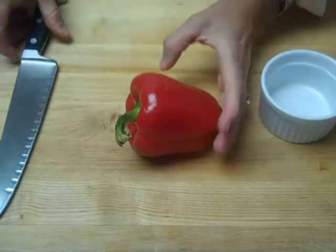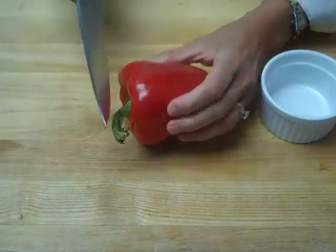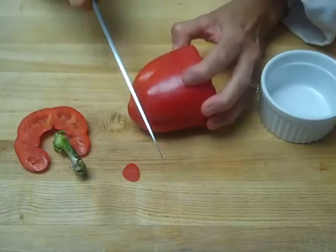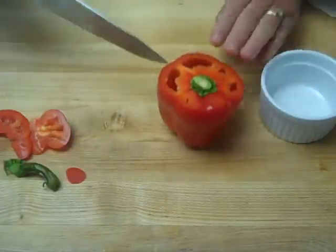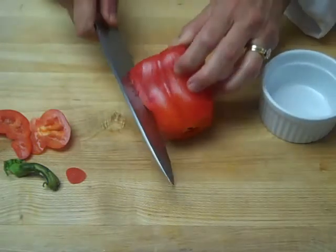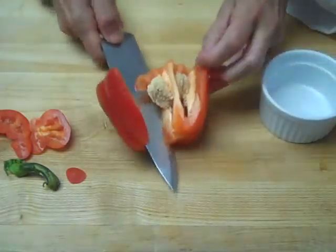One of the easiest ways to cut a bell pepper is to use the roll cut method. We'll take a small slice off the top and a very small slice off the bottom. Stand it up and make one cut right down the side, then insert your knife into that cut and simply roll the pepper open.